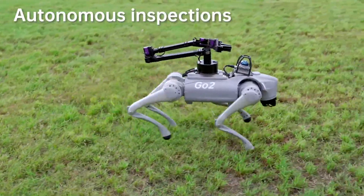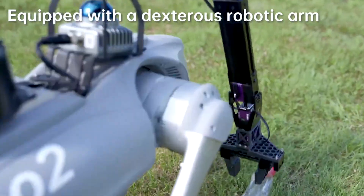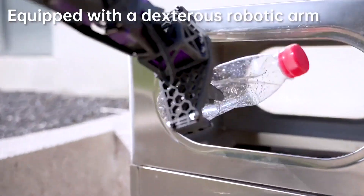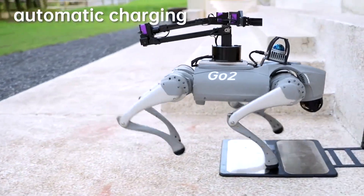Wang finds it impressive that a quadruped robot is capable of bipedal mobility, and recent videos of Go-2 walking on two legs indicate that Unitree may soon develop an interest in bipeds. The company might attempt to create a bipedal robot from a quadruped robot — count us in for that!